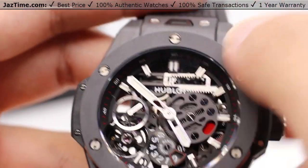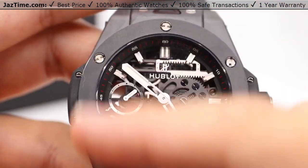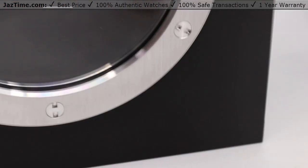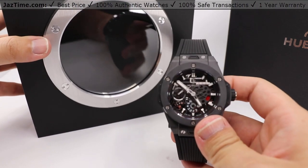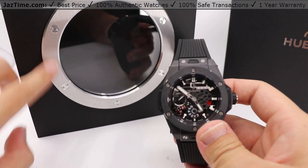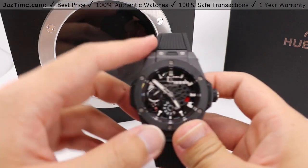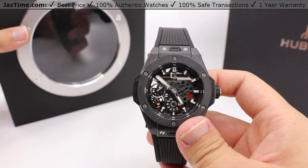Looking at the bezel now — it is also made with micro-blasted and polished black ceramic with those six H-shaped screws, very much like what you would see on the box. Six H-shaped screws starting from the top and working all the way around: one at the top, one at the bottom. Same exact pattern with the bezel.